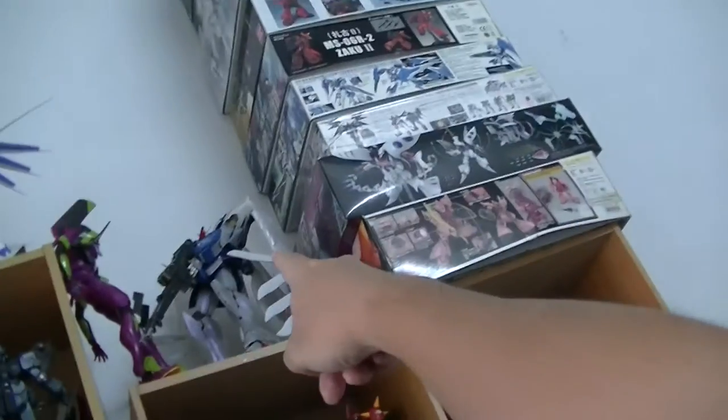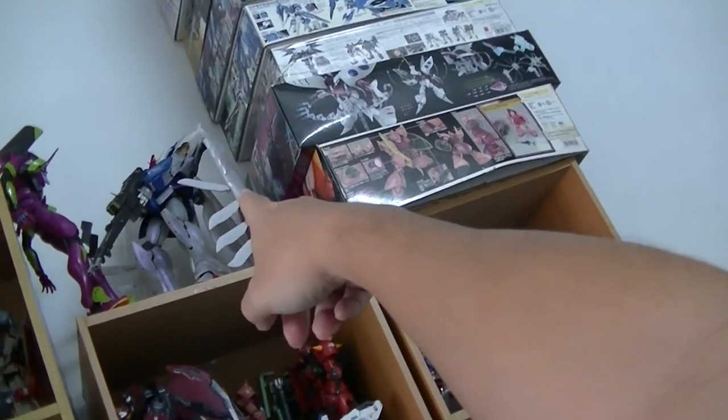The Evangelion, even though it's not 1 out of 100 scale, it's really small — like 1 out of 1000 — because the Evangelion is really, really big in real life, if it exists in real life. Another Perfect Grade would be the Gundam Wing Pearl version. Any more Perfect Grades? Nope, no more.